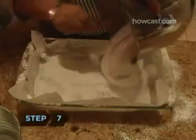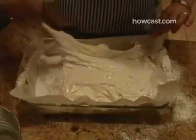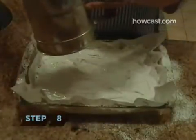Step 7. Pour the marshmallow mixture into the dish and use a rubber spatula to smooth the top flat. Step 8. Shake more confectioner's sugar through the mesh sieve over the top of the marshmallows. Leave the dish on your countertop uncovered for at least 3 hours.